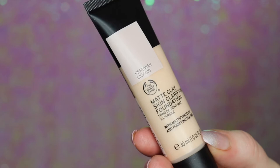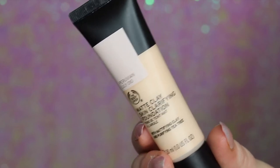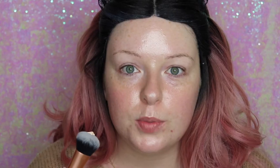I've already prepped my skin with Nivea Day Cream and Laura Mercier Radiance Primer. The shade I have is Peruvian Lily 010. I've put some on my brush and I'm going to buff it in, then go in with my Beauty Blender to sink it into the skin a bit more. This is the Real Techniques Foundation Buffer Brush.